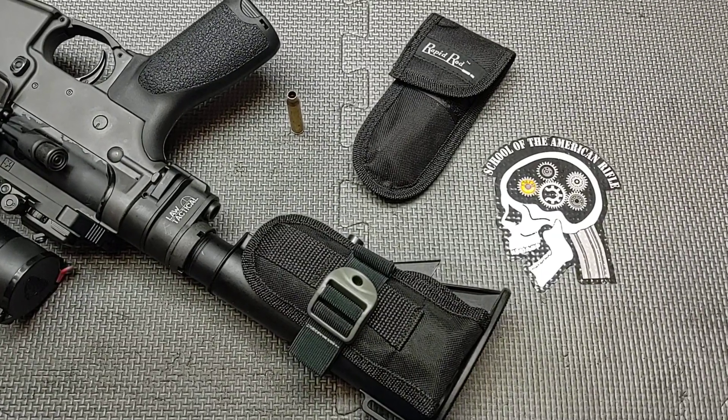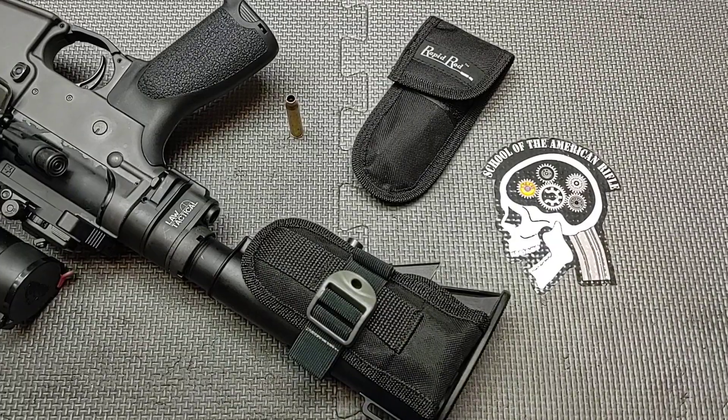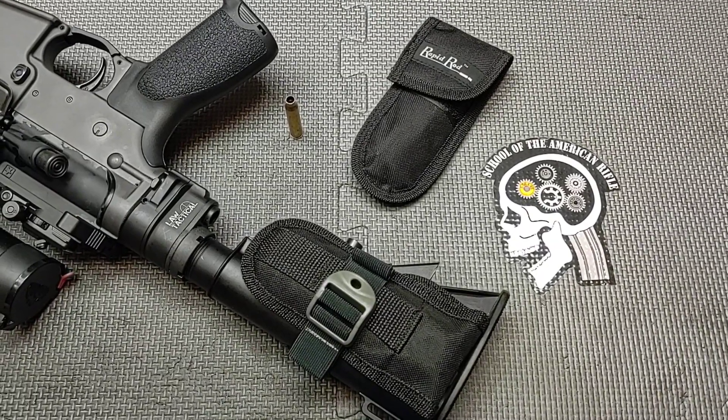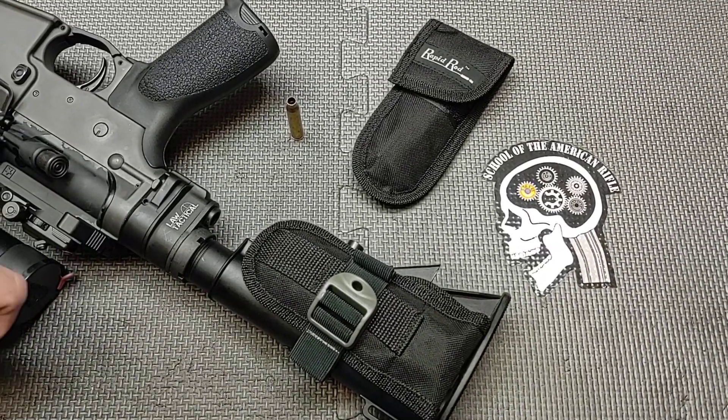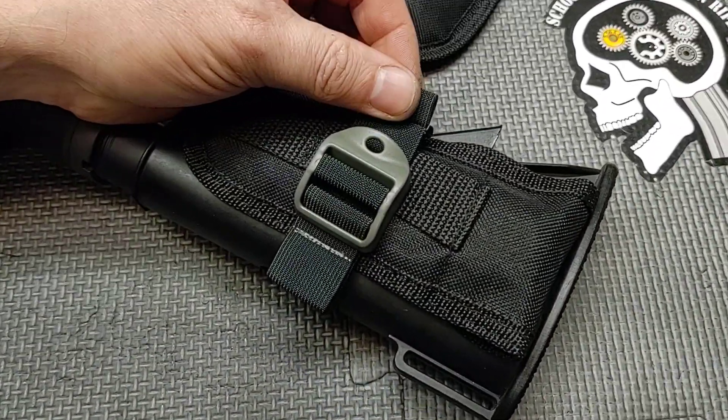Hello everyone and thanks for joining School of American Rifle. Today we're going to do a technical tip — this is something that I discuss in my armor and build classes. Attached to my rifle here is a rapid rod, and this is a Forward Control Designs sling keep.